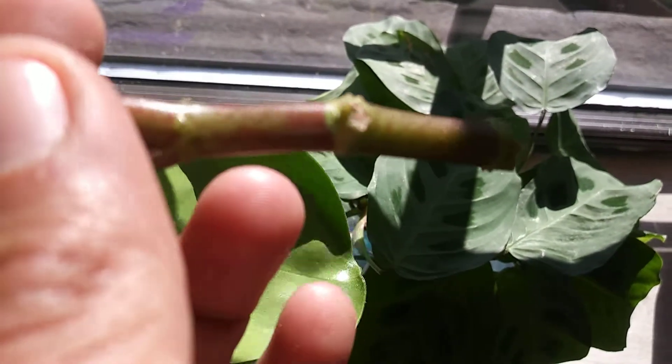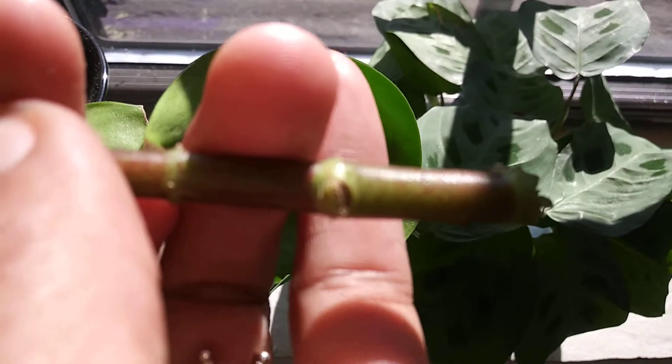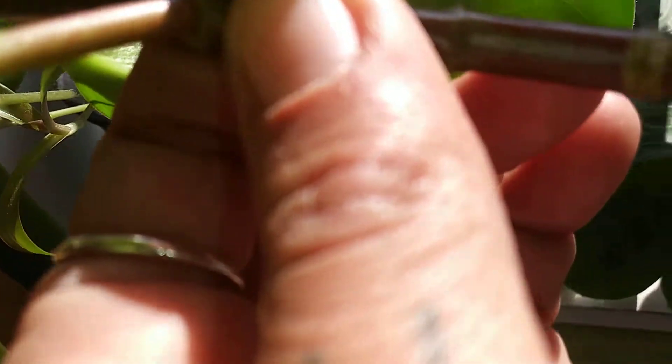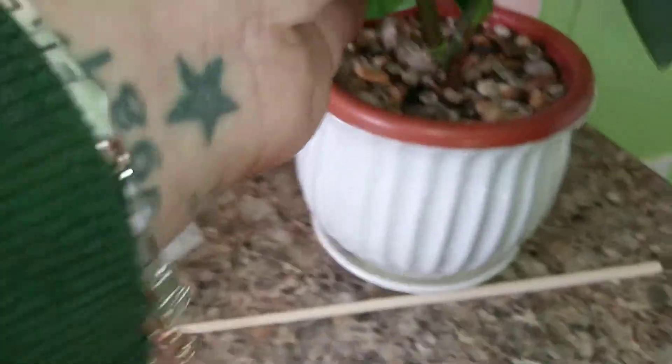You see those little pointy things right there? Those are nodes, and from these nodes grow roots. Those little pointy things are the beginnings of roots, and that's why I cut it there — so that when I put it into the dirt, the roots will grow from there and it'll continue growing from above.